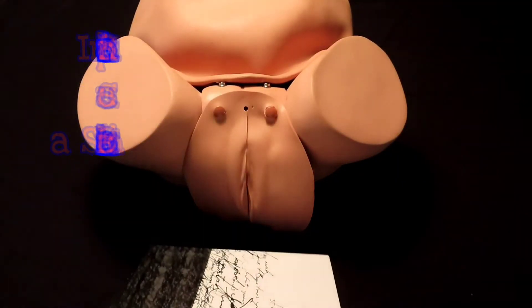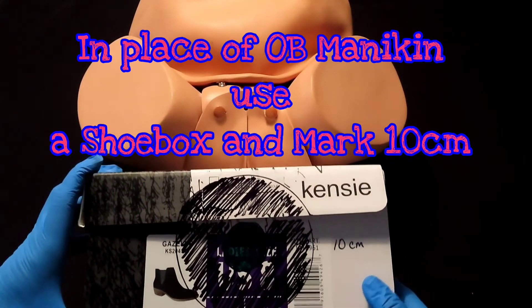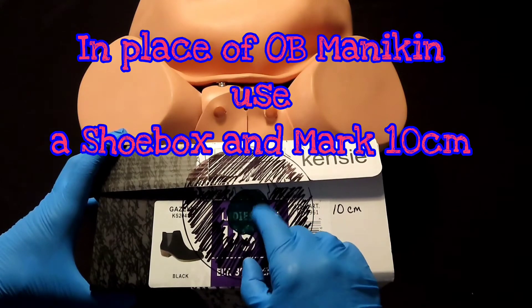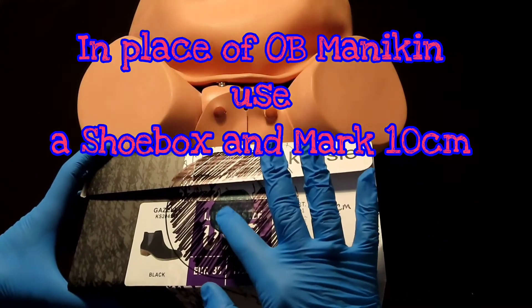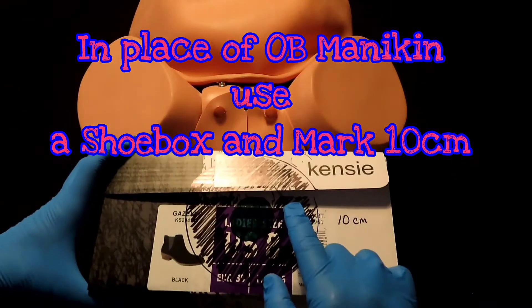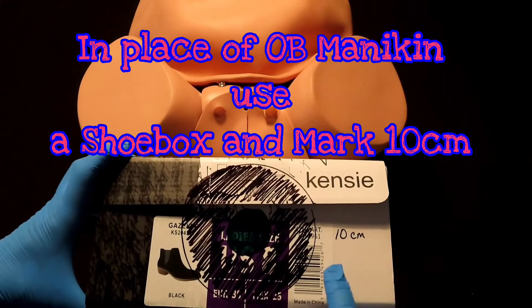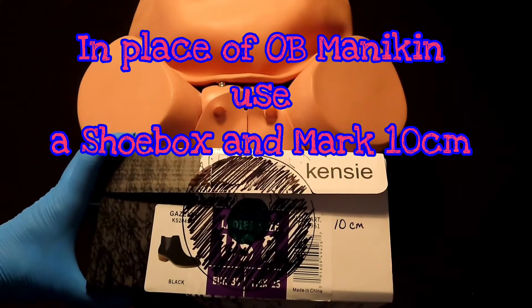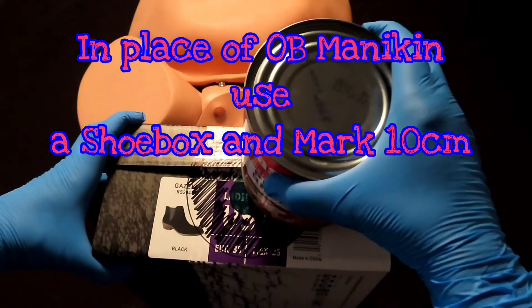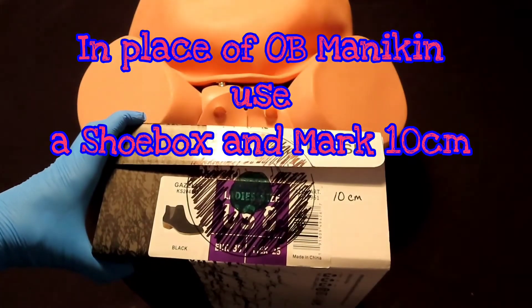I had to get a little creative. Instead of using the OB mannequin, I got a shoe box. When I'm looking for crowning, I'm going to focus on three or four centimeters — that's how much this green dot represents. Now, when the baby is about to be delivered, the entire area will dilate to 10 centimeters, and that's what I measured here — 10 centimeters.